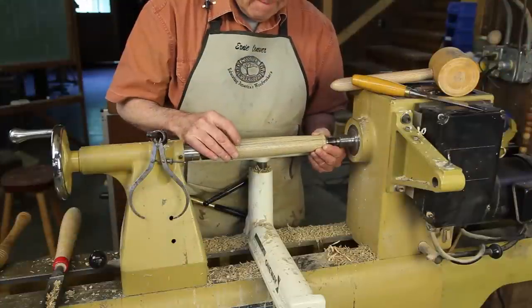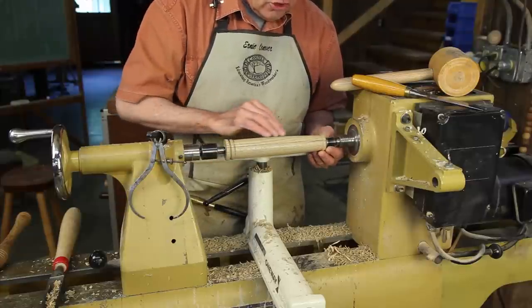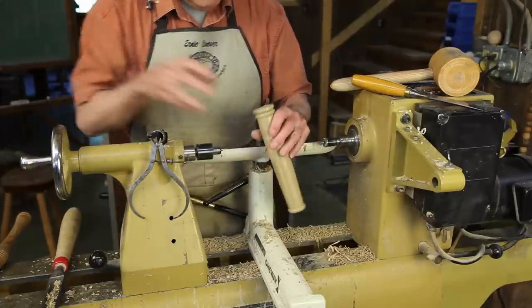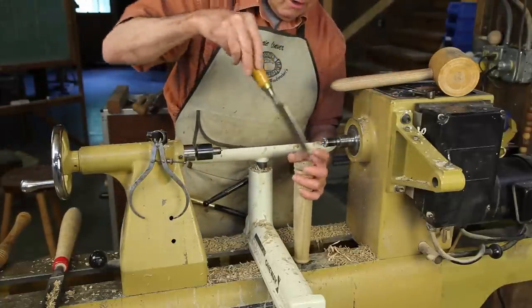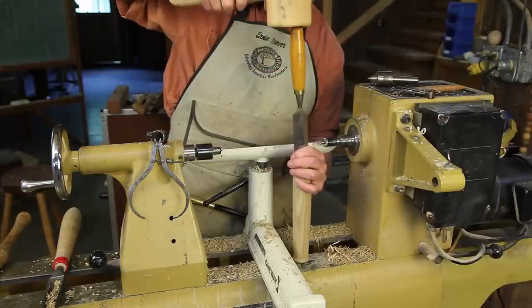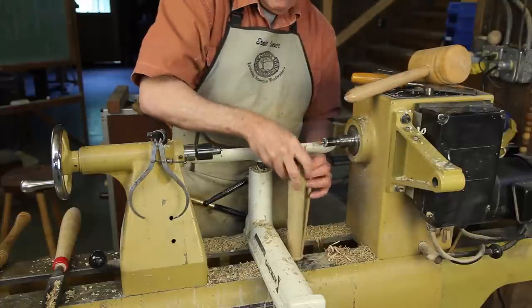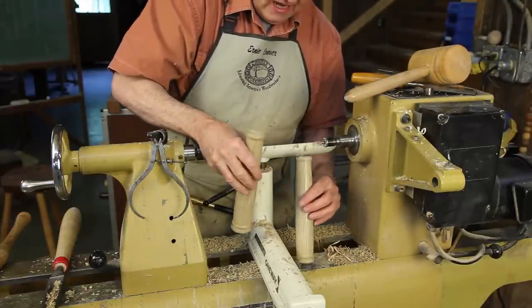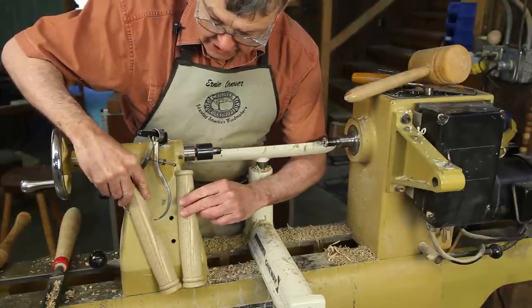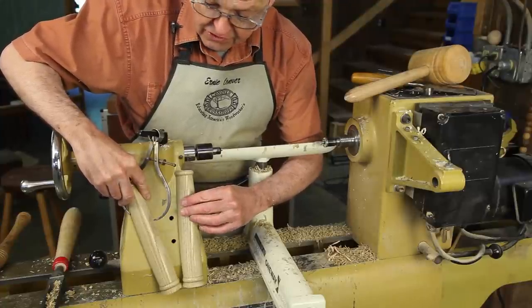Using the same paper joint technique, we can glue two halves of a spindle turning together and turn the turning as we would normally. And when we're all finished, we can simply put it down on the bench, put a chisel in the glue line, and tap it with a hammer. And we have created a half turning, often called an engaged column, often put on the front of or diagonal corners of furniture — a great embellishment to further your furniture making.